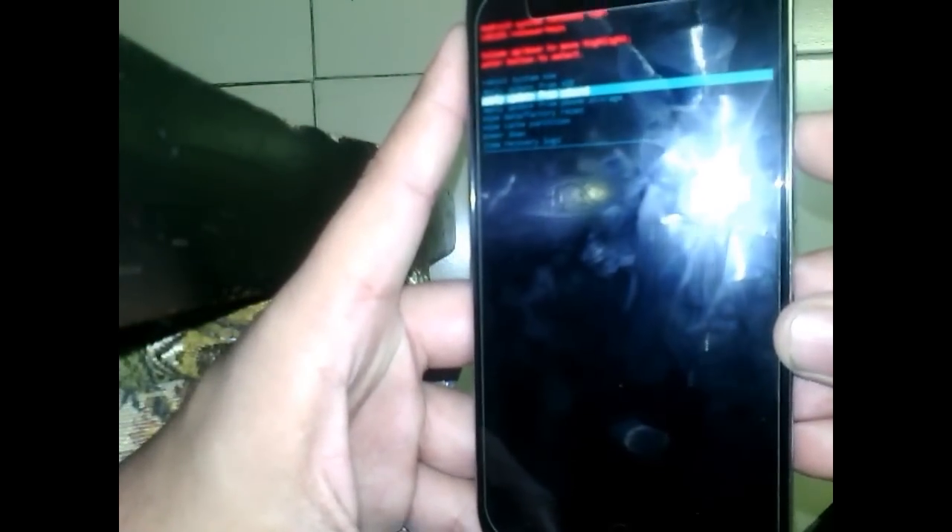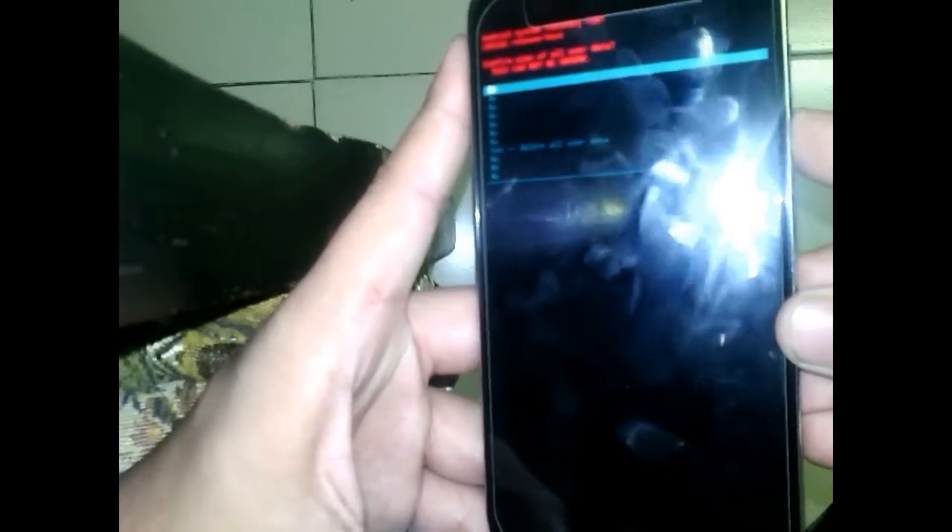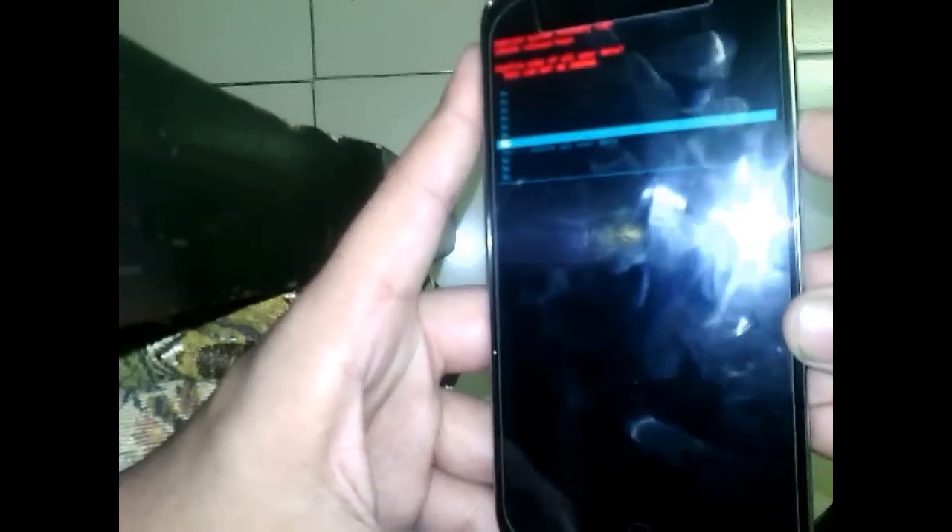You have to select 'Wipe Data / Factory Reset' by scrolling with the volume down button, then select it with the power button, and again confirm 'Yes, delete all my user data'.